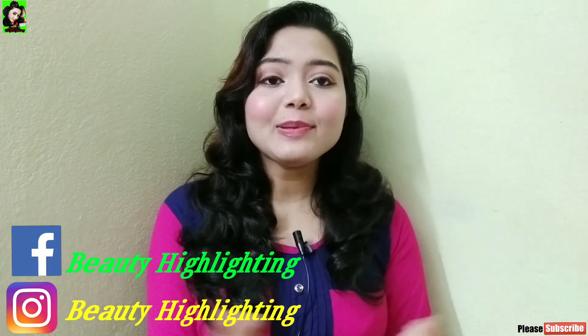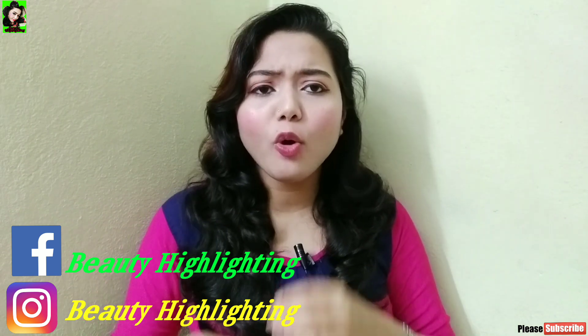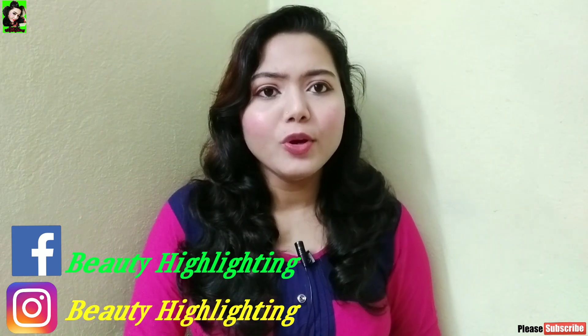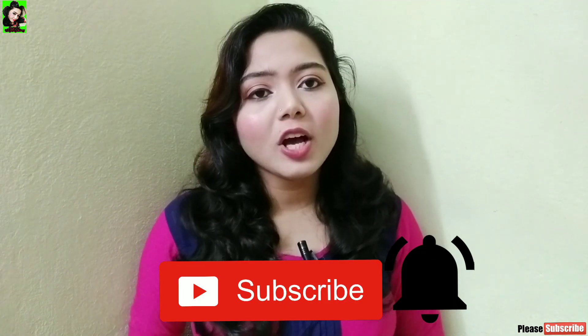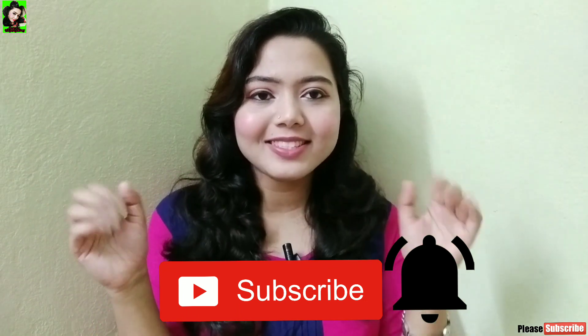Hi guys, it's the Gantabhi channel. Today we are going to do our winter evening skincare routine in the evening time. If you liked the video, don't forget to subscribe. Make sure you subscribe to the channel and press the bell button.